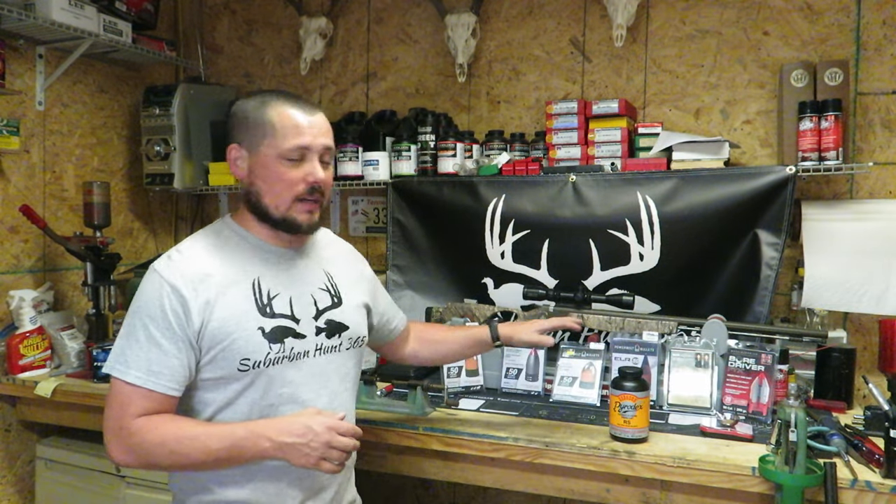If you've hung out with us this long, I really appreciate you sticking with us. Hit that like button, hit subscribe — it really helps us out. Leave a comment below and let us know what loads and projectiles you want to see tested. Also, YouTube has changed their partnership requirements and we're almost to a thousand subscribers. There's a Super Thanks button below where you can donate, and I promise every dime will go toward replacing components to make more videos like this. I'm DJ with SuburbanHunt365 — catch you on the next one.